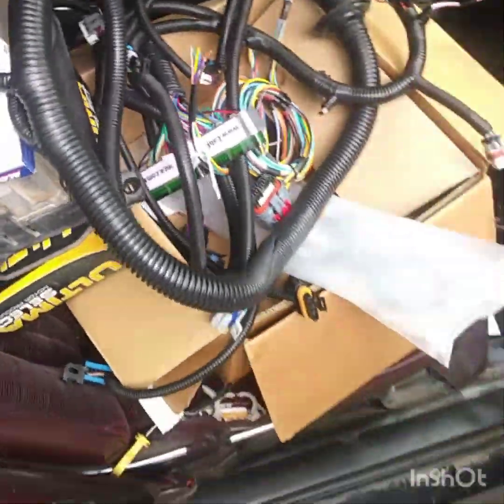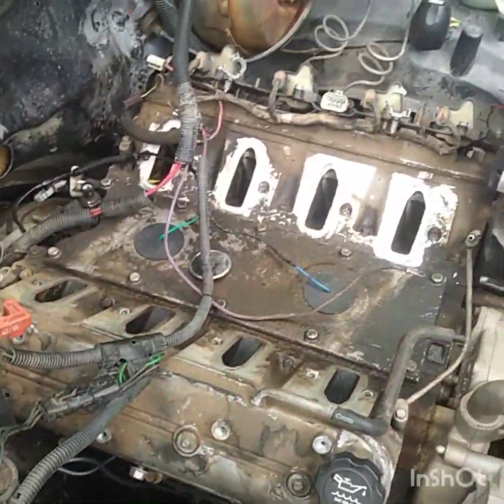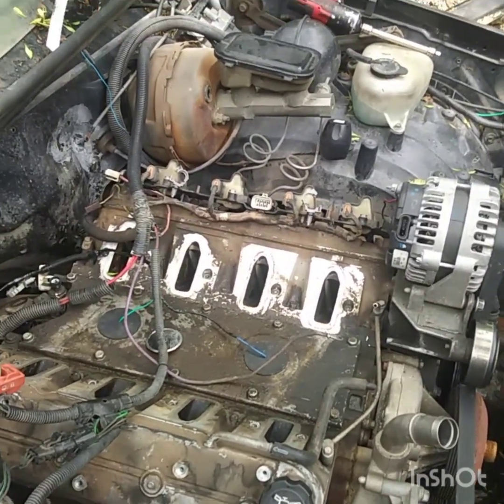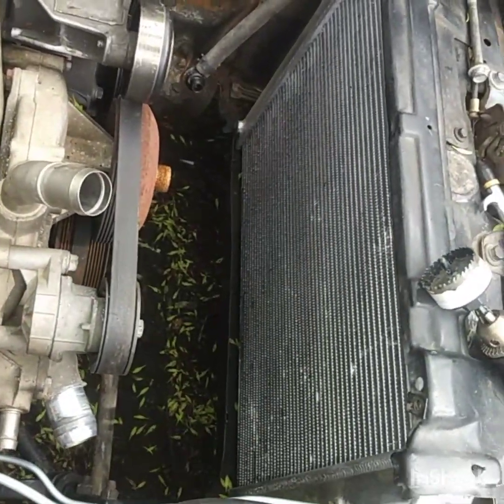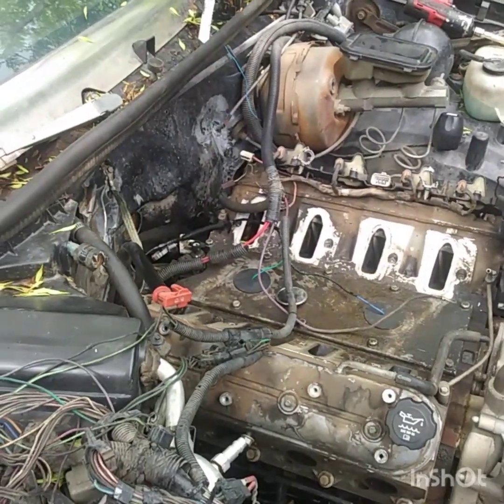I'm also gonna be putting a fuel tank in this car — he already got his fuel tank set up. I'm gonna be doing fuel lines, trying to get the radiator fan to work, and I'm also gonna be looking for a set of headers on this car.